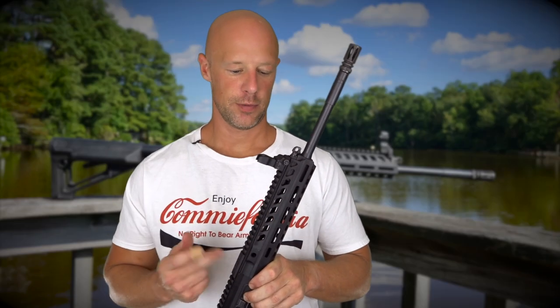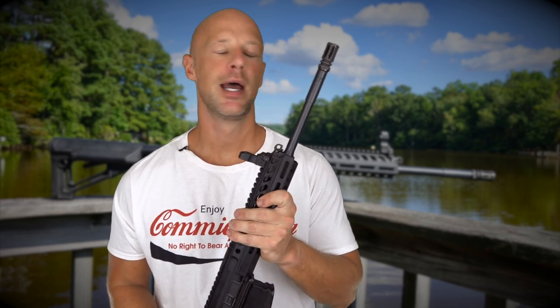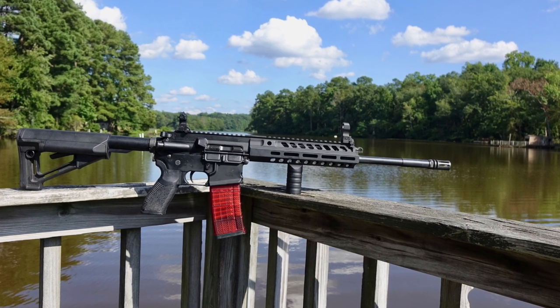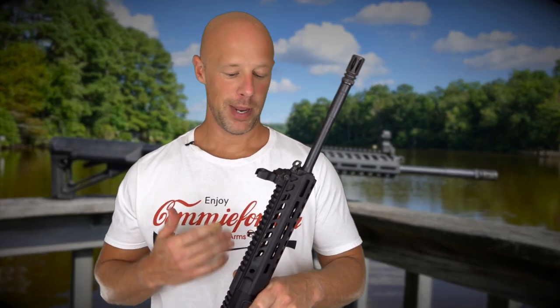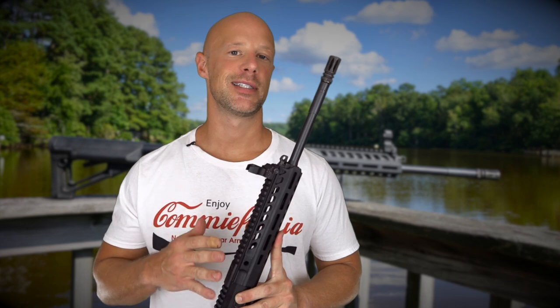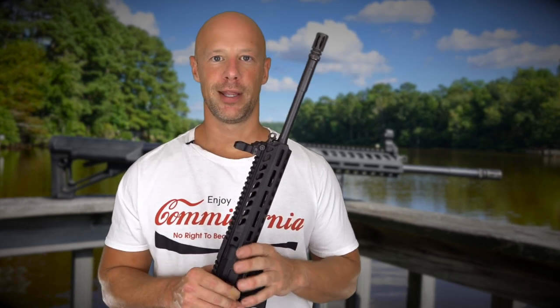Welcome back everybody. Today we're going over this rifle that you see in my hands, the Caracal 816A2 — a piston driven AR style rifle. Caracal is headquartered in the UAE and has recently opened full production manufacturing here in the US in New Hampshire. This rifle was made in the US, but its lineage definitely goes back to the UAE.